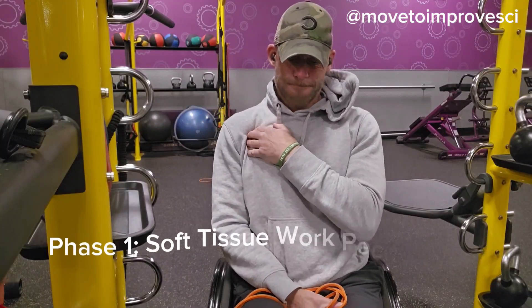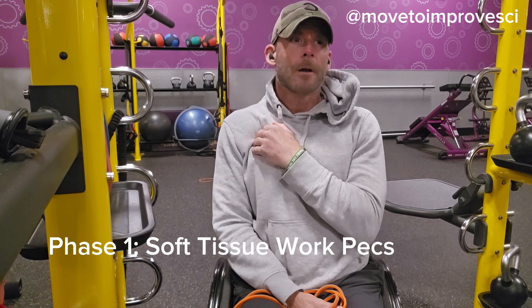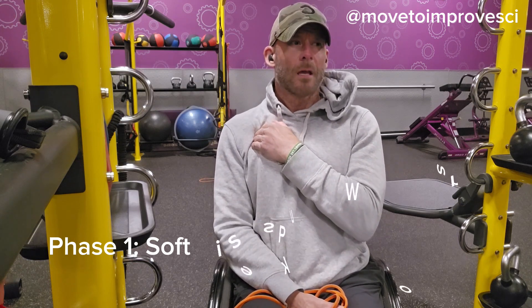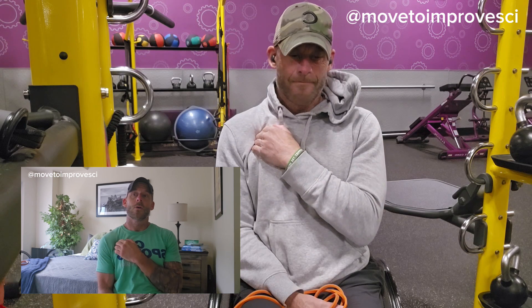We're doing some self-myofascial release in phase one to loosen up and prepare to move better. This will lead to better ease of movement, greater range of motion, and better circulation, which can provide improved healing.